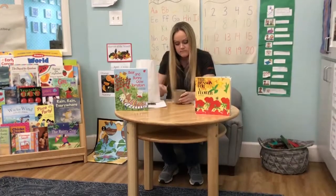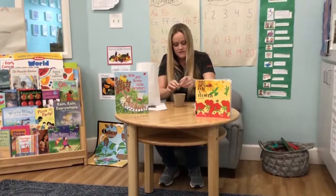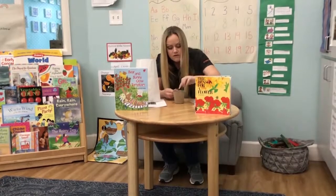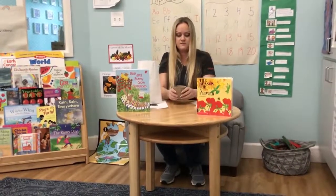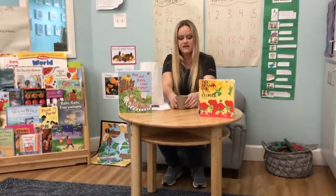Not too deep. Then open your little bag of seeds, take a couple of those out, put them in the hole, and lightly cover it up with some dirt. And then you have to be like Bear in the story and take care of it — give it some water, put it in the sunlight, and make sure that you take care of it. Soon you'll see a sprout grow, and then when it gets big enough, you can plant it either in the ground or repot it into a bigger pot. Make sure that you take care of it so that it will grow.